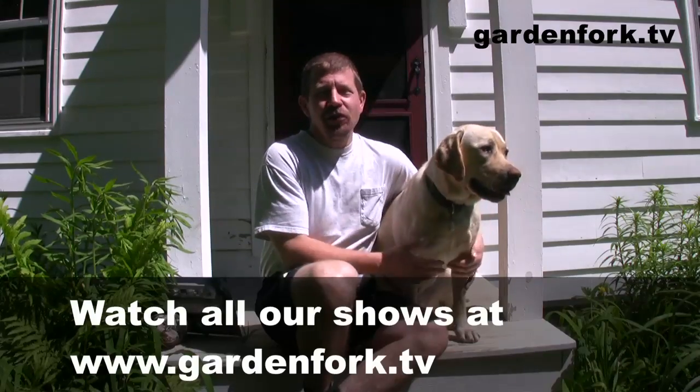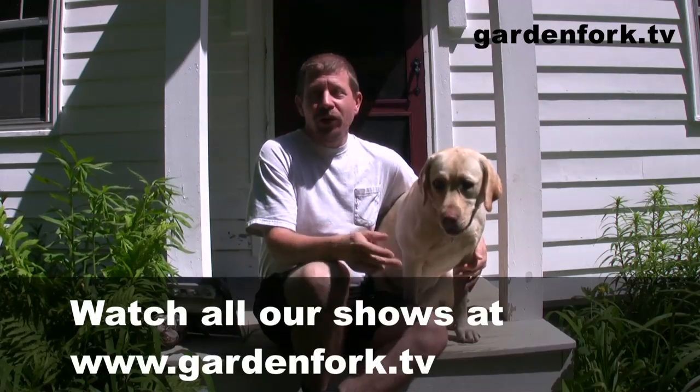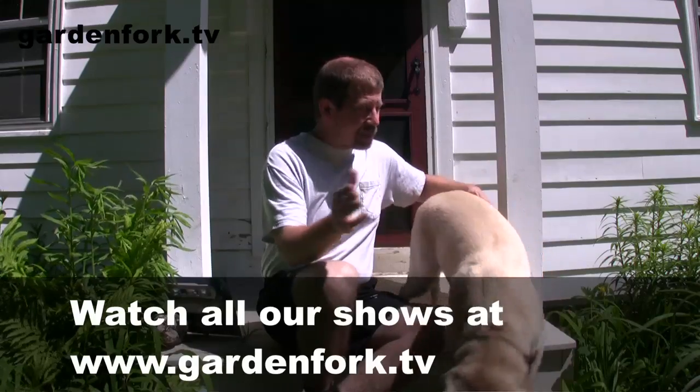Hey everyone, today on GardenFork we're going to show you how to hang or install a clothesline. A clothesline is probably one of the greenest, simplest things you can do as far as trying to lower your impact on the earth, or you can lower your electric bill and your gas bill.